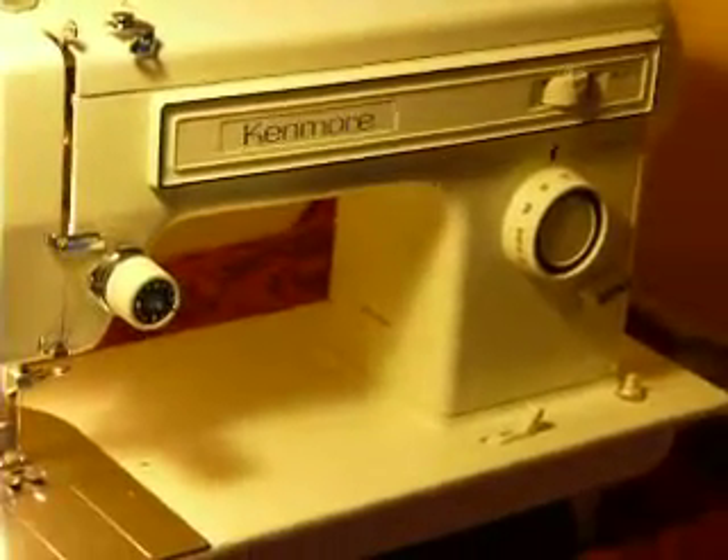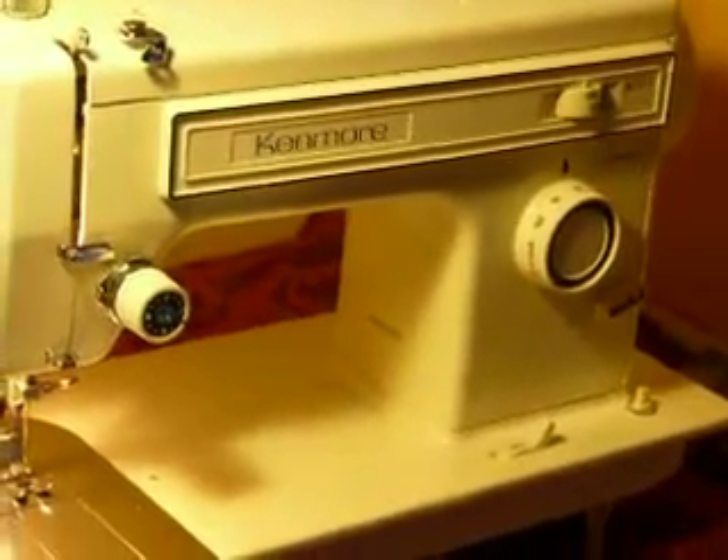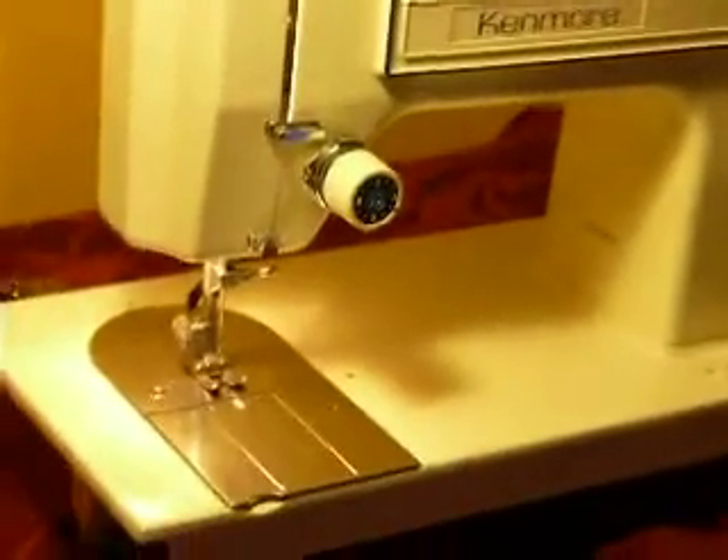It's a basic straight zigzag machine. It has the capabilities of doing creative embroidery patterns, and that's kind of on you. It uses Class 15 bobbins and 15x1 needles. It is a low-shank machine. It comes with some bobbins for you to use. I don't have any other low-shank attachments to put with it today, unfortunately.